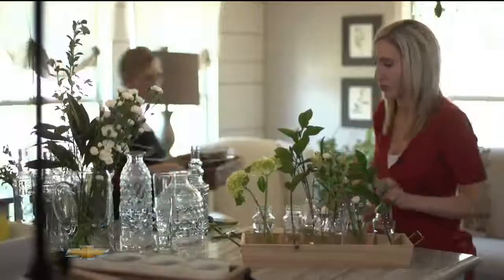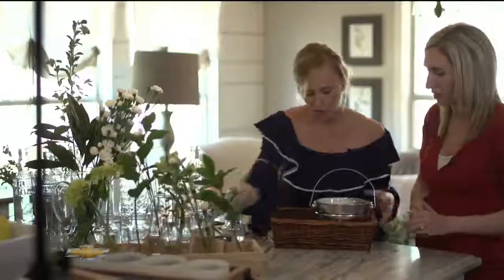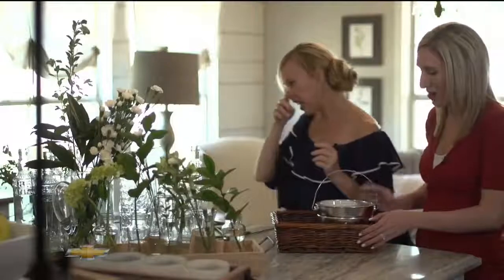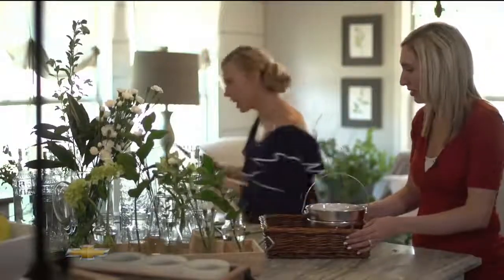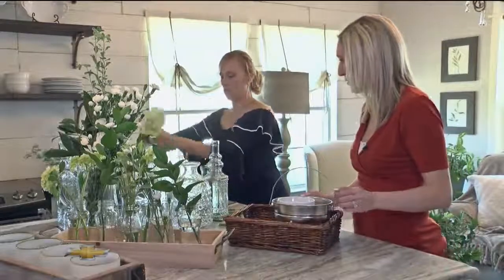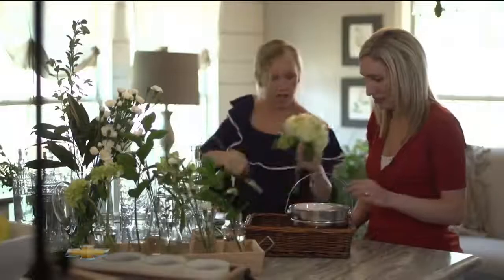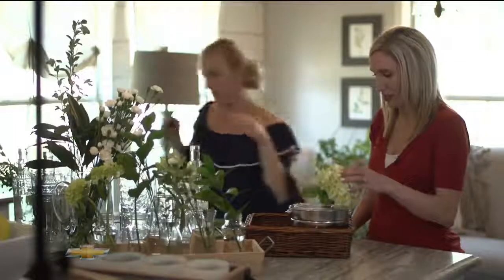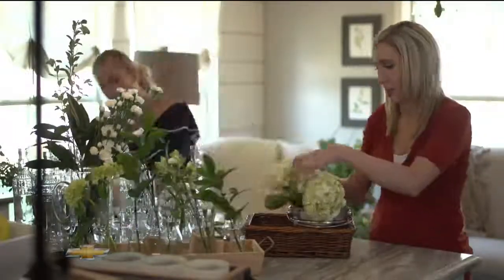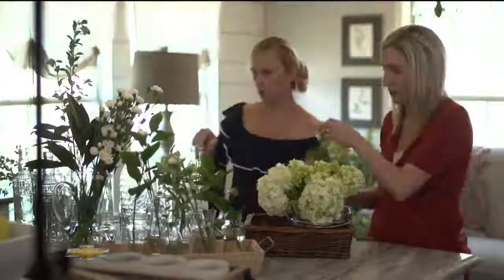This is one I'm actually going to use for the boys' graduation party because we're going a little rustic. I'm going to steal these hydrangeas. Know your height — this isn't very tall. And you're going to put all the hydrangeas in there for a really full mug.